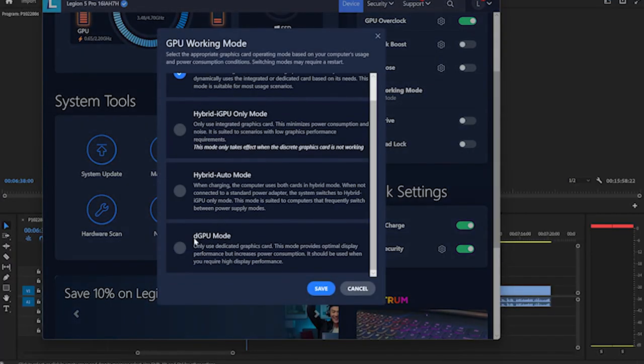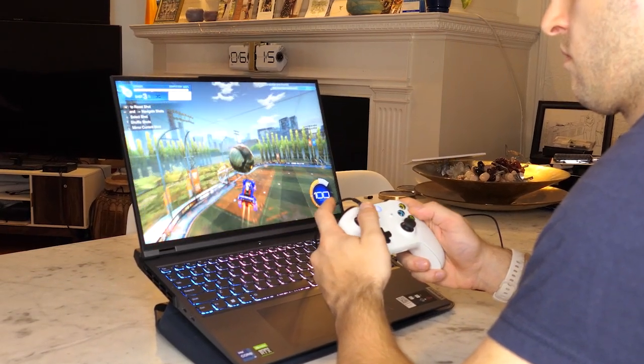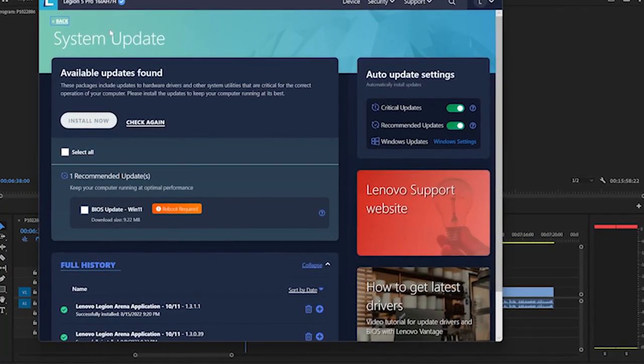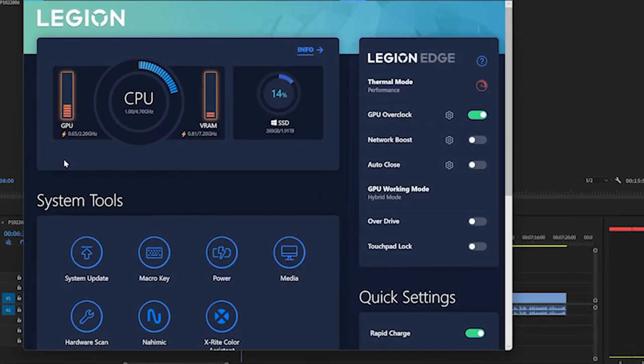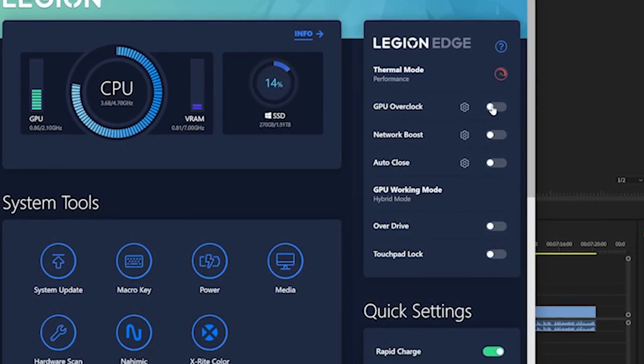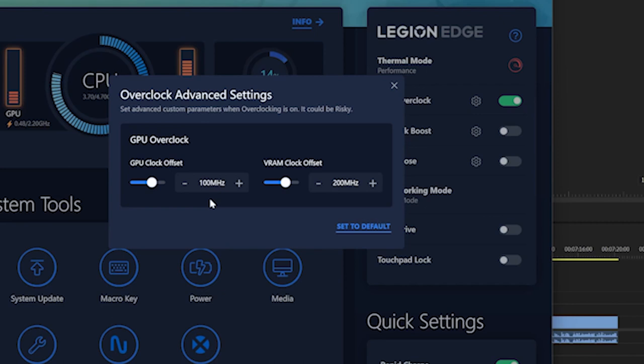There is a built-in MUX switch in the Vantage software, which is nice if you want to switch from hybrid Optimus mode to just using the dedicated GPU — it makes it pretty easy to gain some extra FPS. The Vantage software also allows mild overclocking and lets you set custom profiles that save with one click. I prefer MSI Afterburner for more customization, and for testing purposes it was a little better.